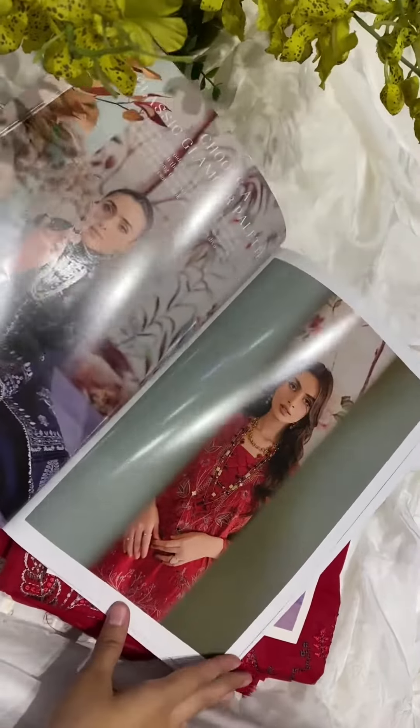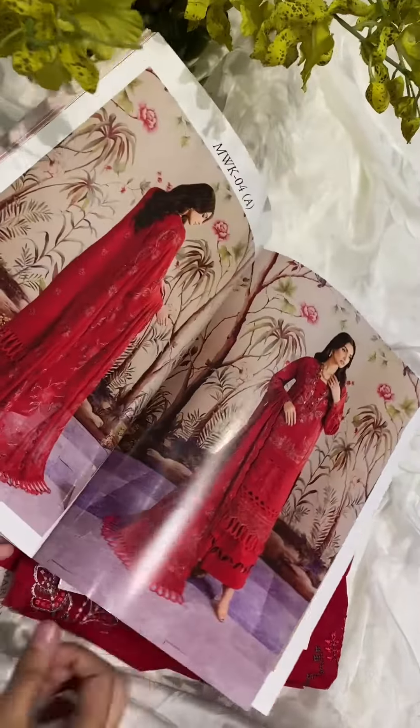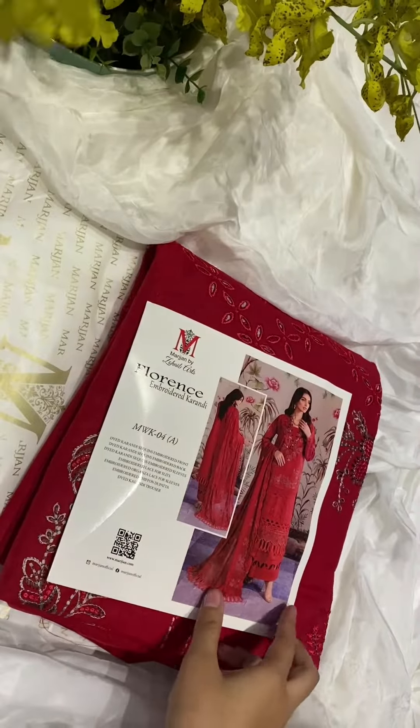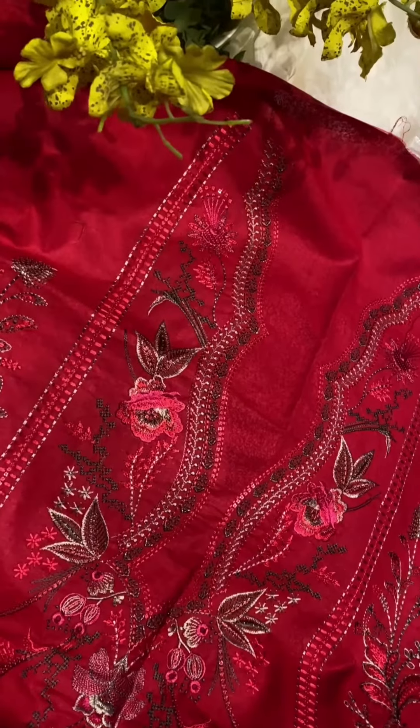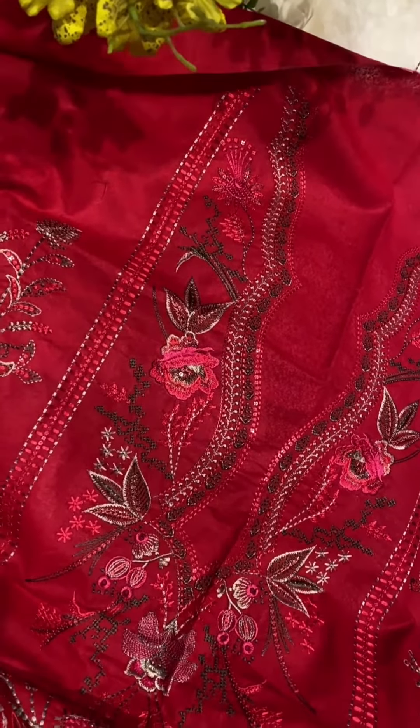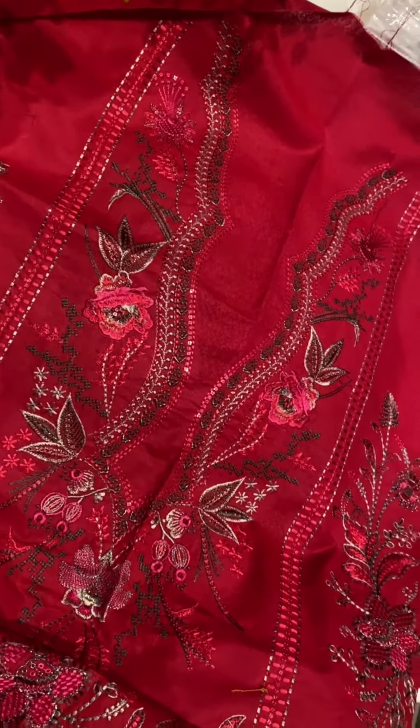Let me show you the new article from Marjan and show you how lovely and pretty it is. Let's unwrap it together. Here we have the front of a shirt — the color is red, very lovely for your winter seasons. Look at the details.